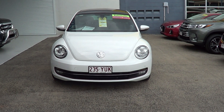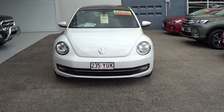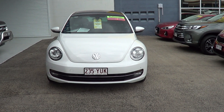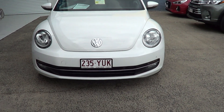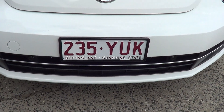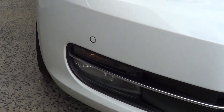Hi, we're going to do a short video presentation for you on a 2012 Volkswagen Beetle Fender Edition. Just looking at the front of the vehicle now. We'll move in a little closer for you, moving across the front of the bumper bar so you can get an idea of the condition of the front section of the car.